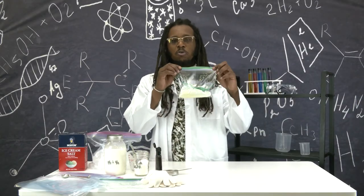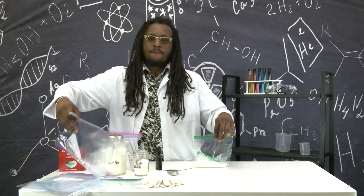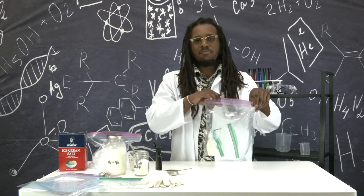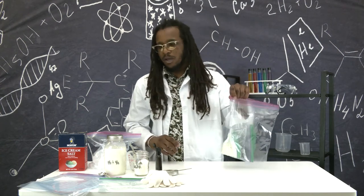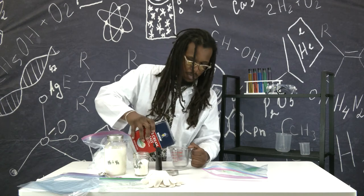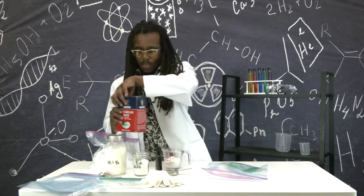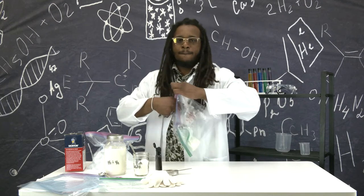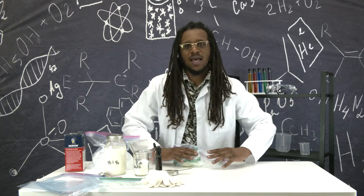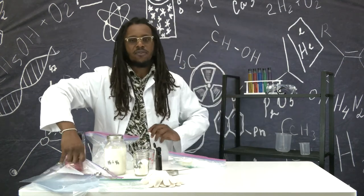Now that you have your double bag tightly sealed, place that bag inside of a gallon bag. Once you have your two sandwich bags inside of the gallon bag, you can now add in a half a cup of your rock salt. Once you place that inside the bag, seal it tight, make sure all the air is out, and then place it inside of another gallon bag.